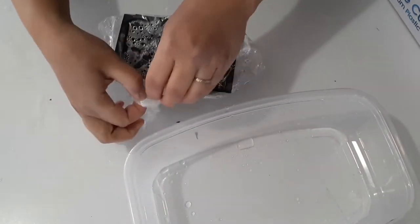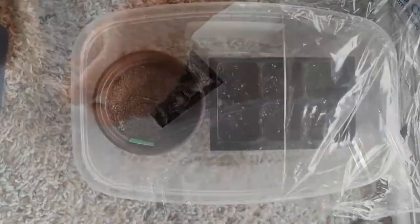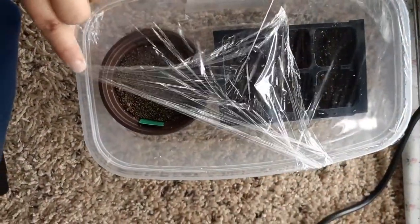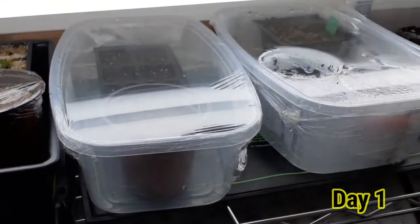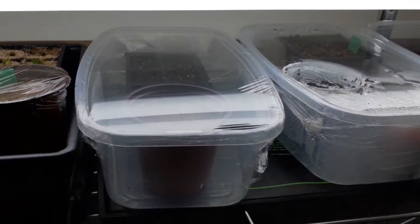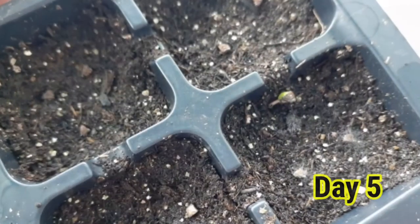The next process is my usual setup, which is putting the cell pack inside a container and then using a plastic wrap as a humidity dome to cover the containers. The light is on for 16 hours and the containers are on the heat mat all the time.